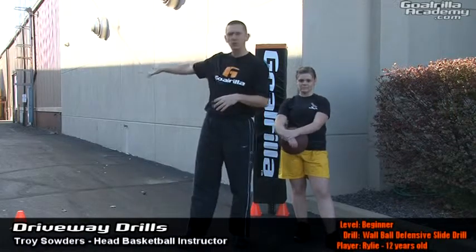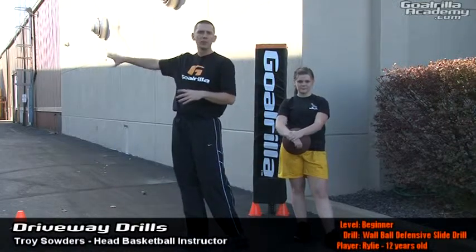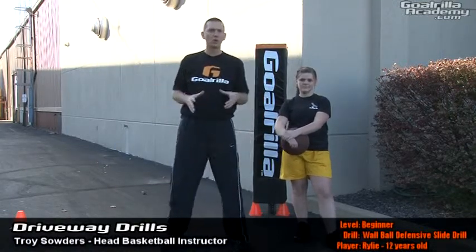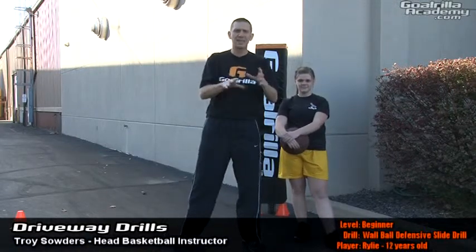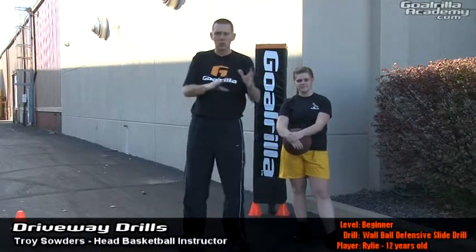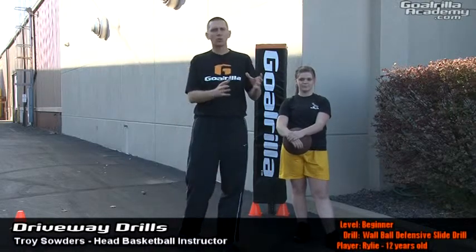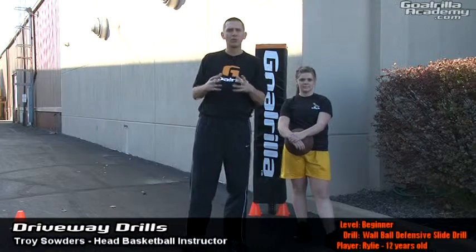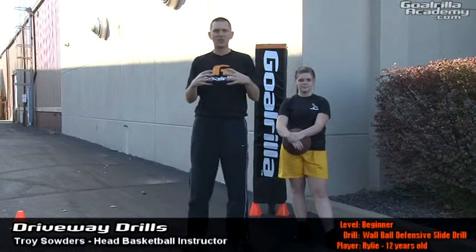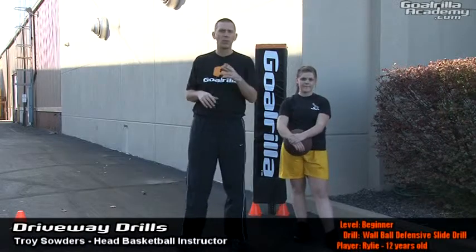I've set up two cones about eight feet off the wall and about 30 feet apart. Riley's going to start on one cone, set in her position, and when she's ready, she's going to toss that ball out, stay in her stance, and drive her footwork. She's going to work on drive and recover all the way down, then work coming back — driving to the left and driving back to the right. That's going to give her one good set, and she's going to work to do three to five sets, giving her a nice defensive drill she can incorporate into her workout.